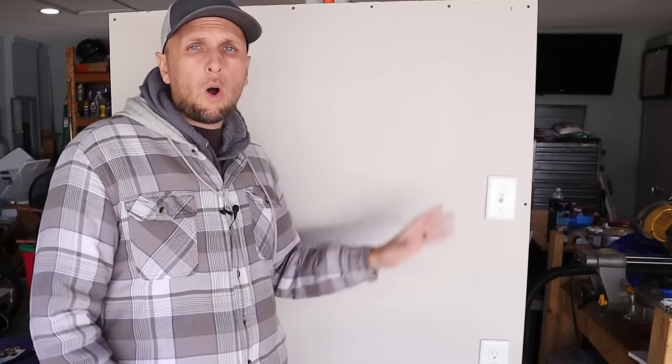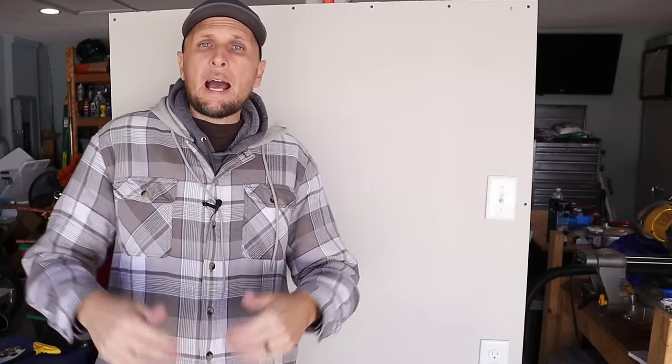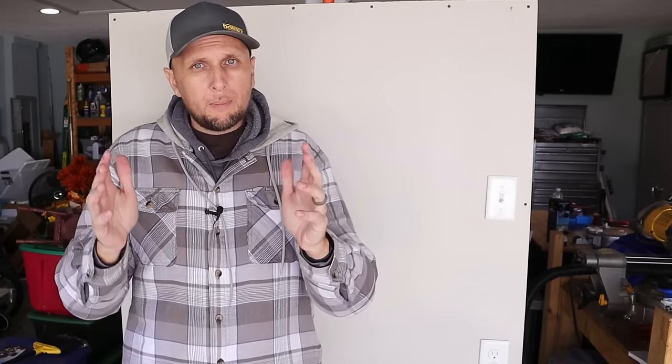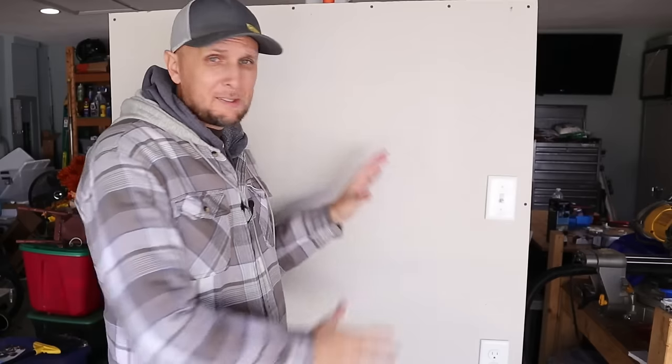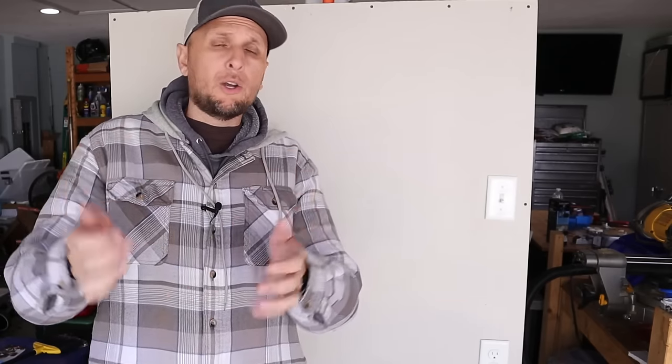I'm going to show you on this mock wall how I go about installing overhead lighting with a switch, where I get my power from. Keep in mind this is just a mock board, so my receptacle is going to be a little bit higher — this is not to scale — but I'm going to show you the basics.